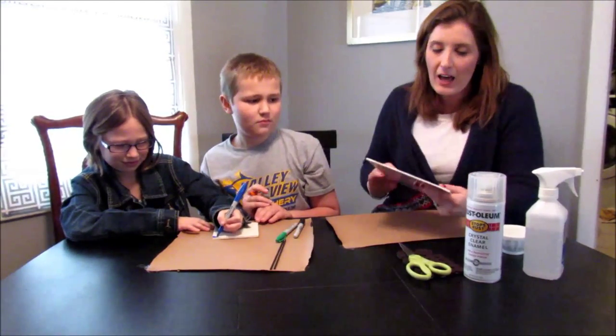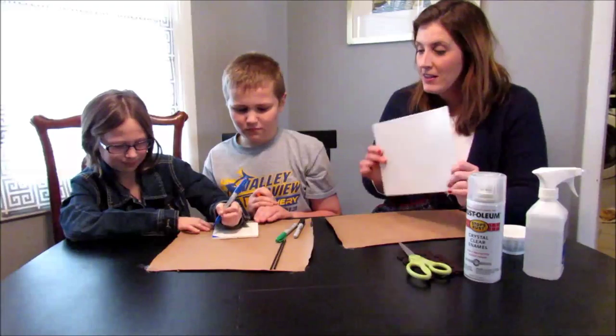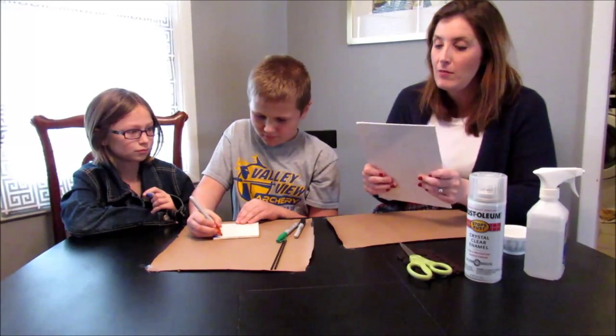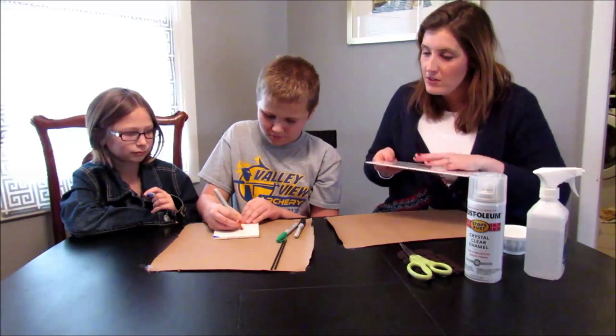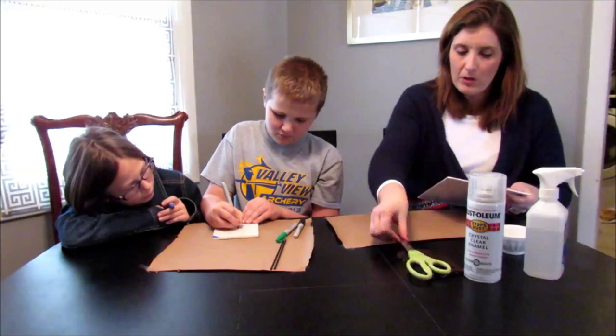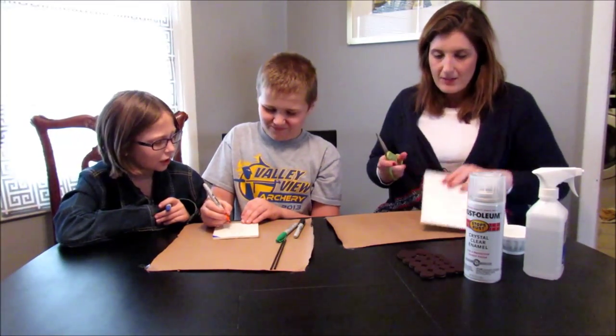To start out we're going to let them color on the tile. When I first saw this Pinterest project I thought it was actually on canvas, so I thought it might be interesting to try coloring it on canvas too, just to see if it would work compared to doing it on the tile.